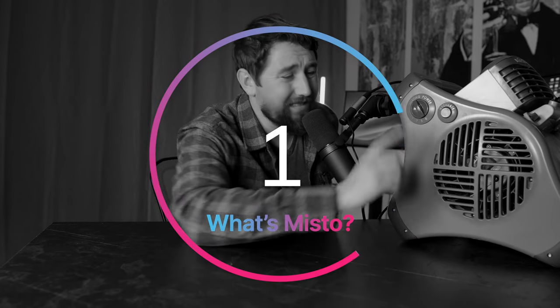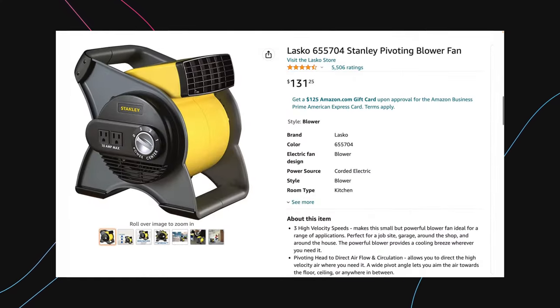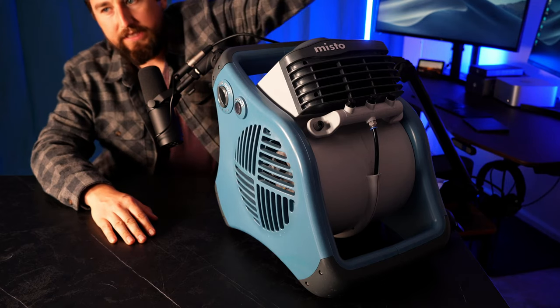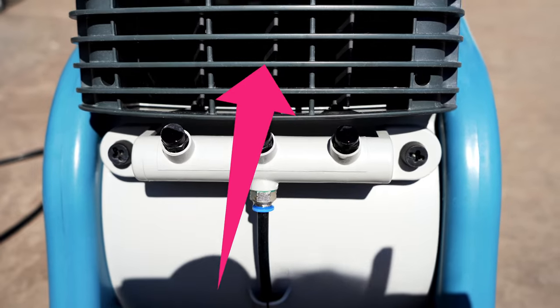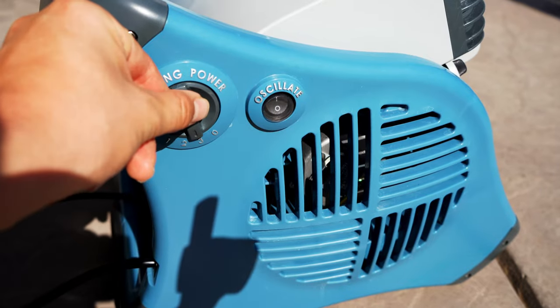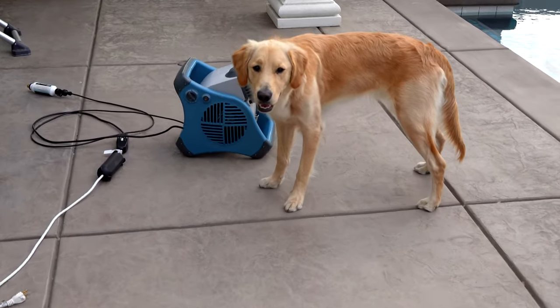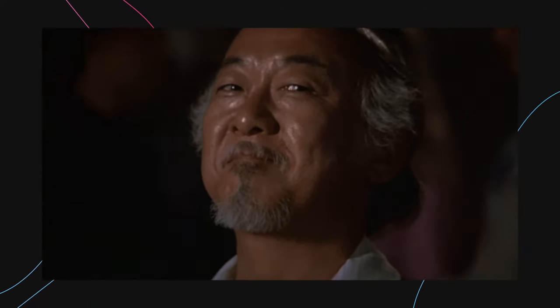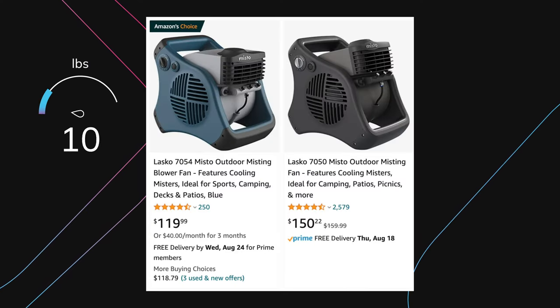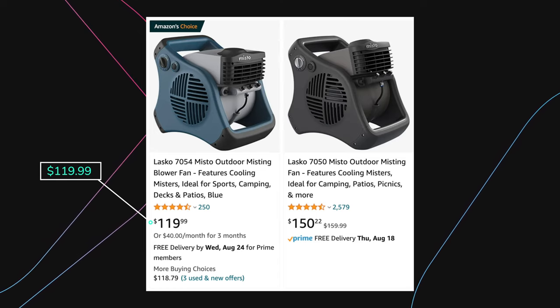Number one: people love Mistoe. What is it? It's made by Lasko — they're known for the top rated fans since 1906. Construction people love their cute little high velocity fans. Add three misters, blades inside that oscillate the mist left to right, manually be able to lift it up or down, three speed settings on the side, weatherproof this bad boy, and you have a powerful little mister in a small package. I'm reviewing the Mistoe 7054, the latest Mistoe in blue, which is lighter than the old black one — 13 pounds instead of 16.